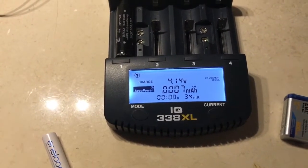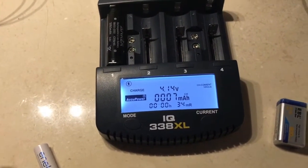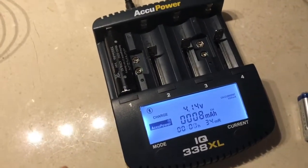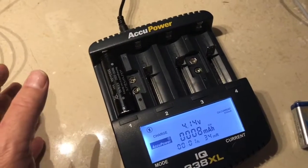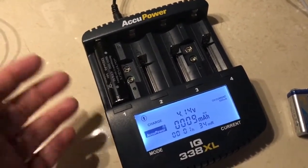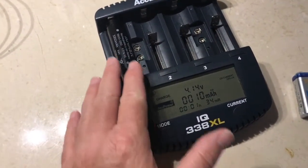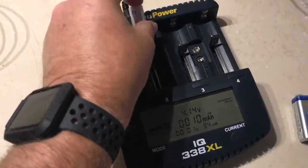One of my complaints about the MHC 9000 was that the display stayed on all the time, so if you had it anywhere you were trying to sleep, you had to cover up the display during an overnight charging cycle. On that note, I wouldn't recommend charging lithium-ion cells overnight unattended — they really do need to be attended because there is some risk, even though this charger is supposed to recognize and handle those problems.